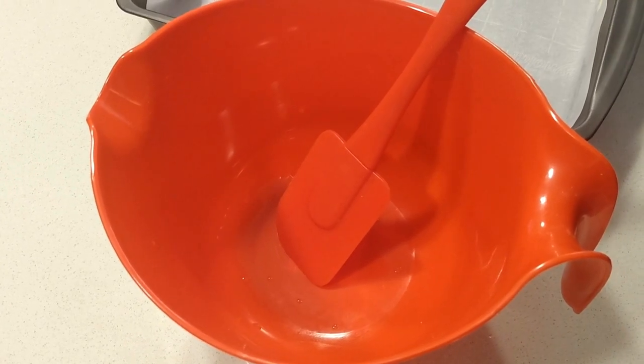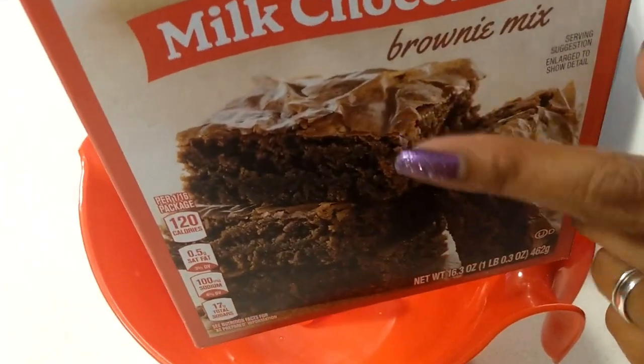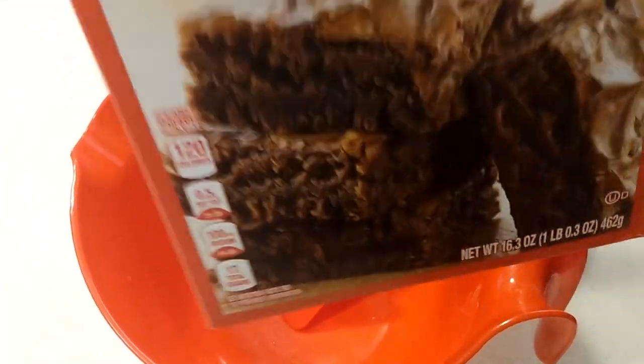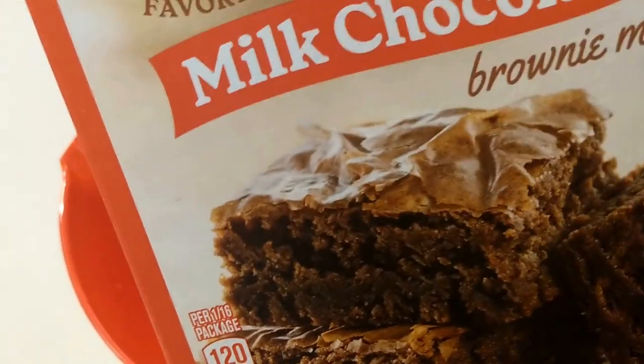Hello beautiful people. Today we are making box brownies, but we're doing four things that will help any box brownie mix taste better.